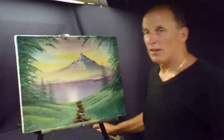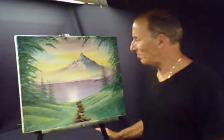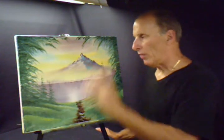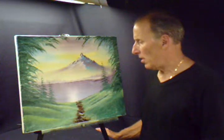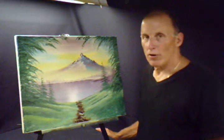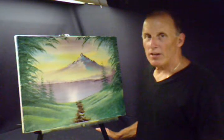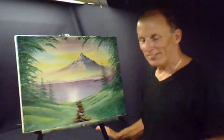Well, I hope you enjoyed this painting and I hope you come back and visit me. I'll be coming up with some different ones, different thoughts and ideas and different things that will make things a little bit more different. I hope you come back and see me. Have a wonderful day. Bye.